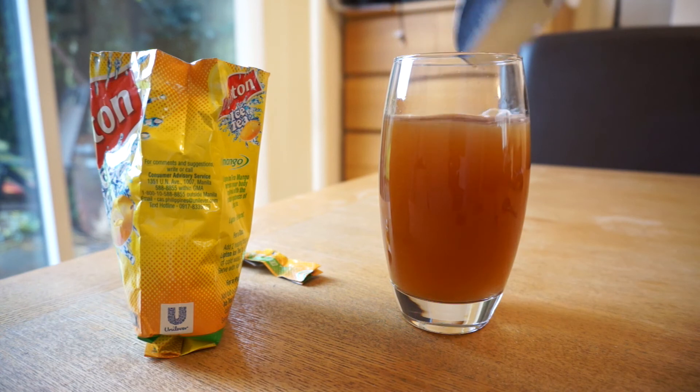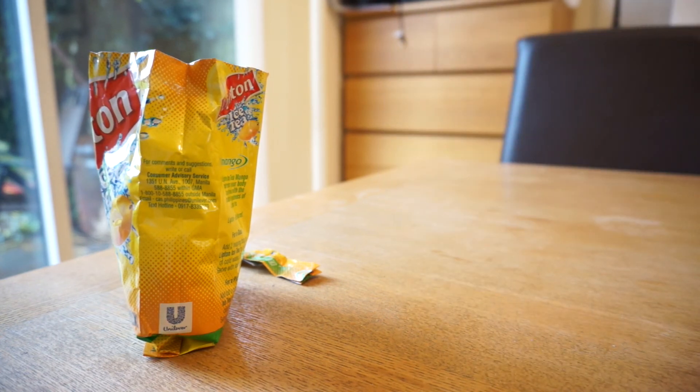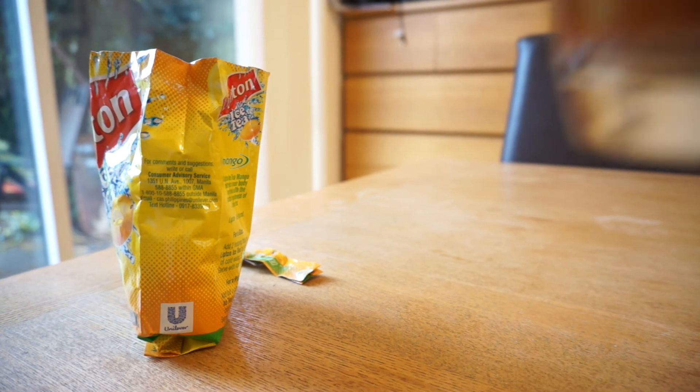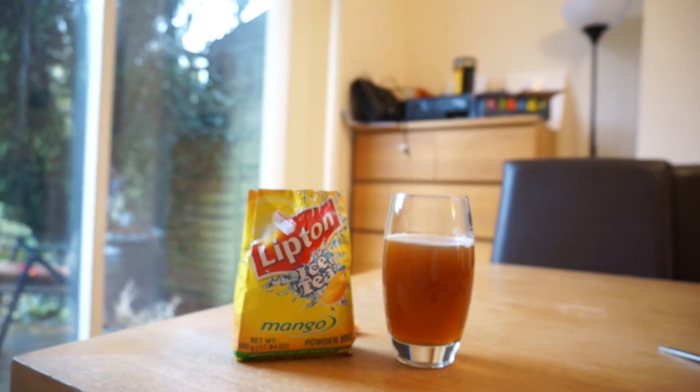This stuff does taste like mango but there's no way I could drink a whole glass of it. It's just not nice. It's got a really strange chemically taste to it, and there's like a kind of weird residue that goes on top of it — it's a bit like spit. Yeah, I wouldn't recommend this one.